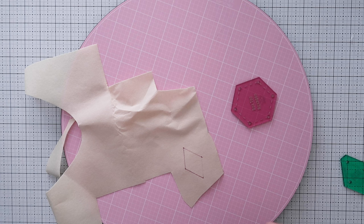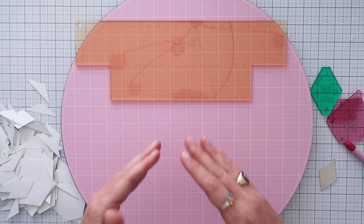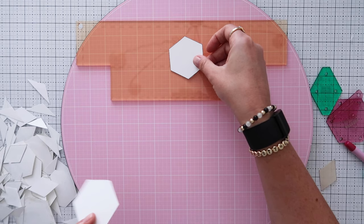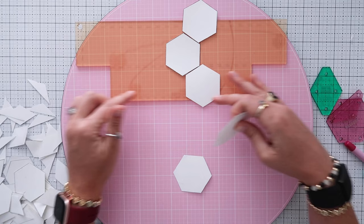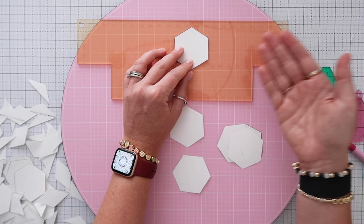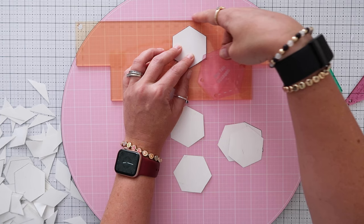Once you have all the dots connected just cut them out. Now it's time to design your layout. Push the cut pieces to the side and start playing with your shapes to see how you want the design to lay out. If you have acrylic templates, the dashed lines show the seam allowance — the top of your hexagon needs to come to the dashed line, not the edge of the template, because the seam allowance area will be eaten up in the seam.